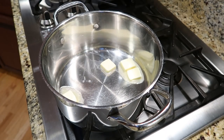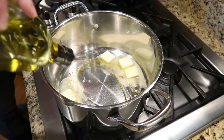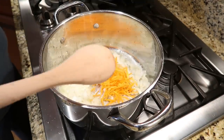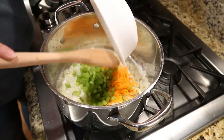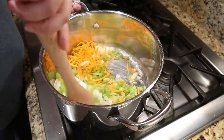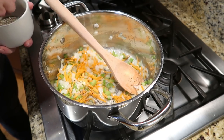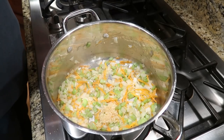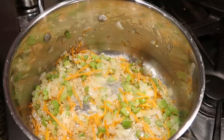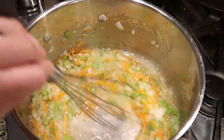To a large pot, melt some butter and olive oil and get that heating up. Then add some onion, shredded carrots, and thinly sliced or small-diced celery, and let that sauté and soften up. Next, add a sprinkle of salt and pepper and some minced garlic, and let that continue to cook for about 30 seconds just to open up the flavor of the garlic.